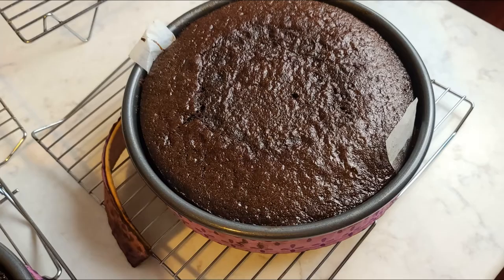Cool the cake in the pans on a rack for about 10 minutes, then flip the cakes out and let them finish cooling on a wire rack. Now it's time to make the frosting and finish the cake.